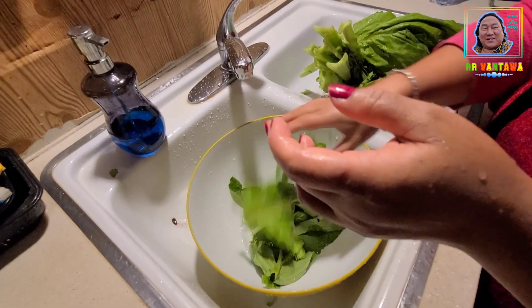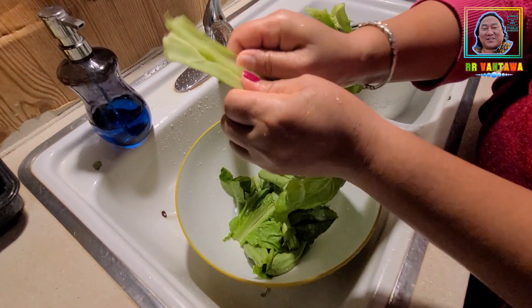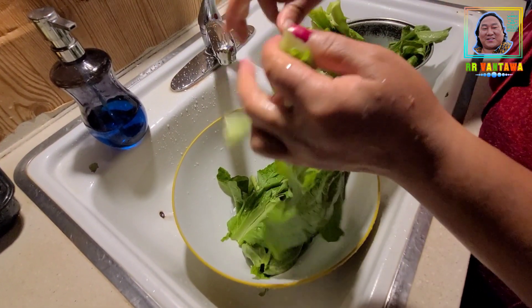I am going to cut it in my hand. I will be able to make the same place.